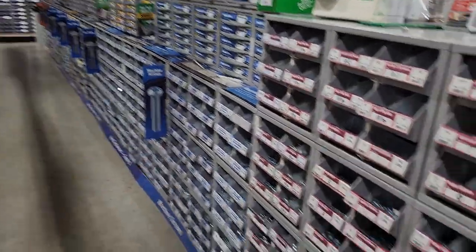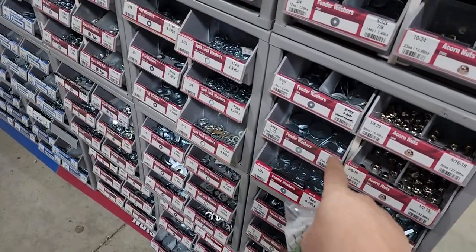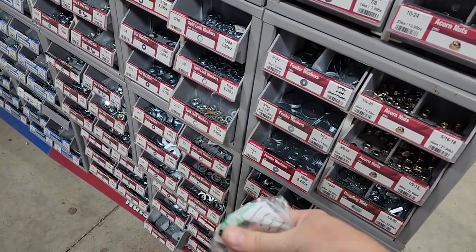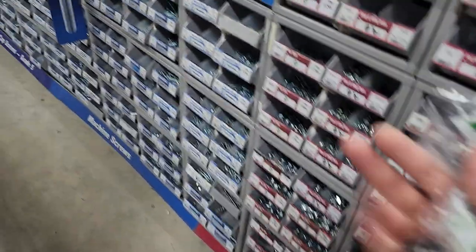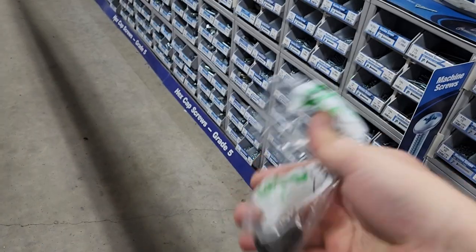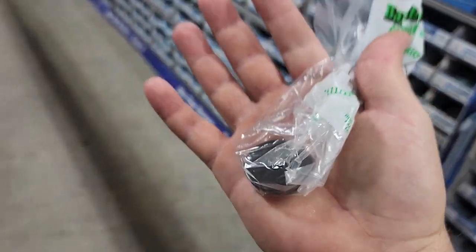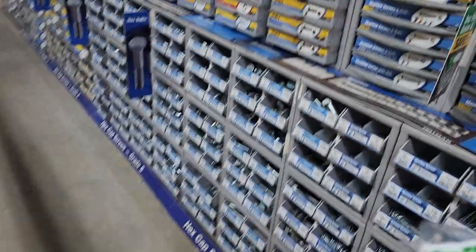First off, you can see the aisles of fasteners. Fasteners are the key to getting things done. I came because I needed some fender washers, and you can see they have a selection of fender washers here. Fender washers are large washers that have a small hole in the middle — they're not like a traditional washer. They're usually used for material holding.